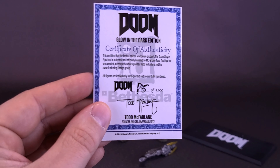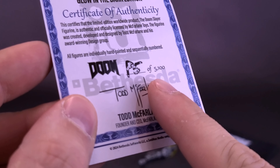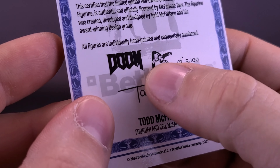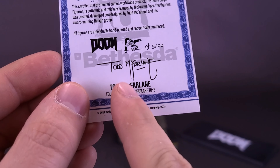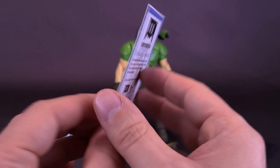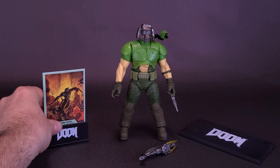Instead of a read-up on the back, what we're treated to is a certificate of authenticity. What's strange, though, is that out of the 5,100 limited release, this happens to be P5, and it also looks like it's been worn away — the way it's been printed actually looks like it's been pressed on. There's also the Todd McFarlane signature down below. I always like to display these along with the figure, so I'm glad to see that the Doom Slayer came included with one.